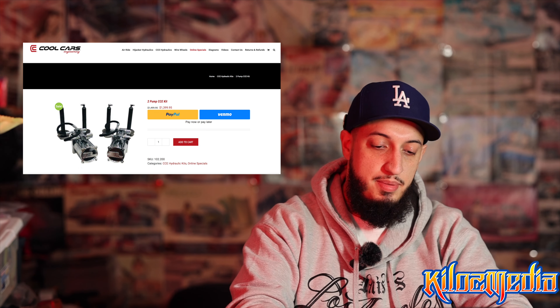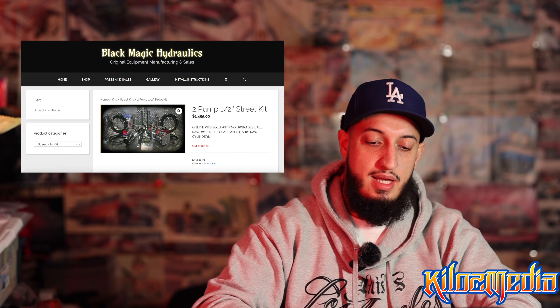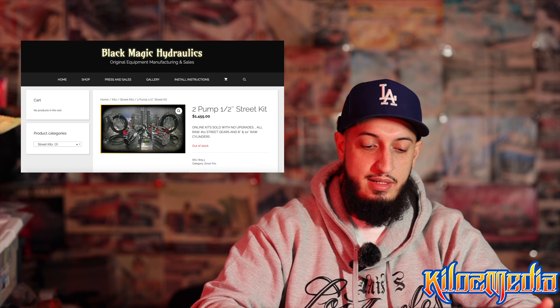The CCE two-pump setup: you're getting four dump valves — essentially one extra valve — but you're getting 8-inch cylinders. These are painted cylinders for $1,399, so essentially $100 less. But if you wanted to increase your cylinder size, you'd have to pay a little bit more. This is also a sale. Typically it is $1,499, essentially $1,500.